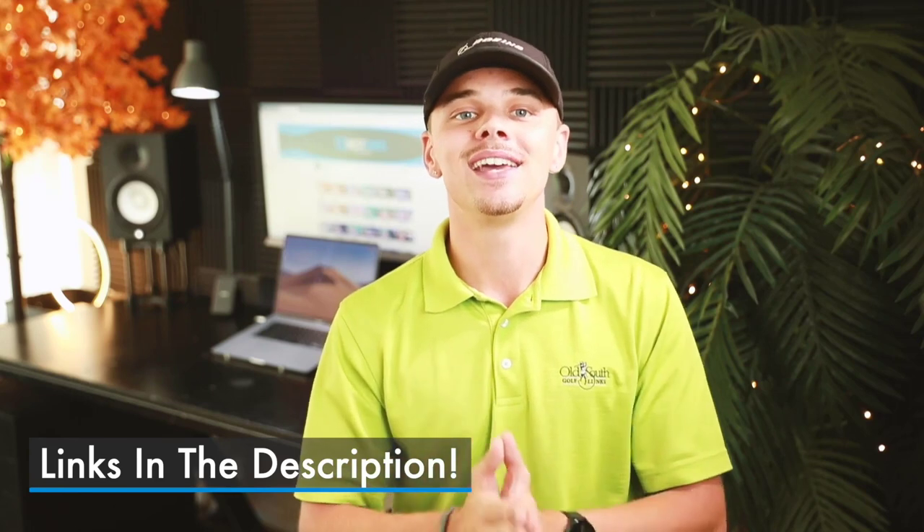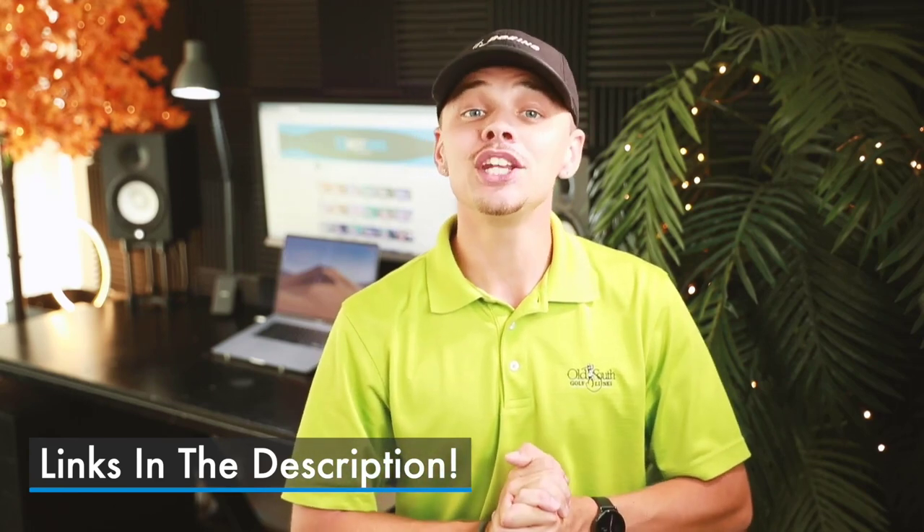Hey guys, it's Cory with 10 Best Ones, and today we've decided to review the 5 best options for you. If you'd like to see their price and find out more information, you can check out the links in the description down below. Let's get started.